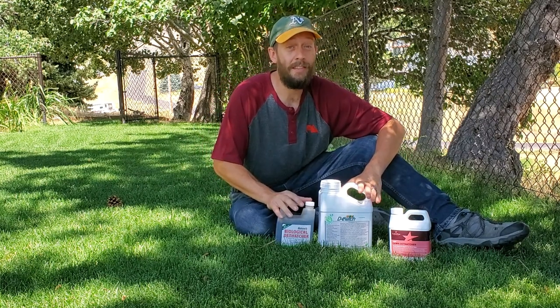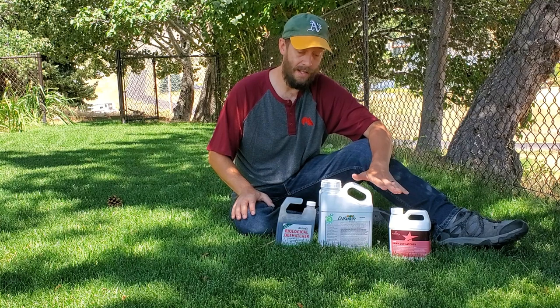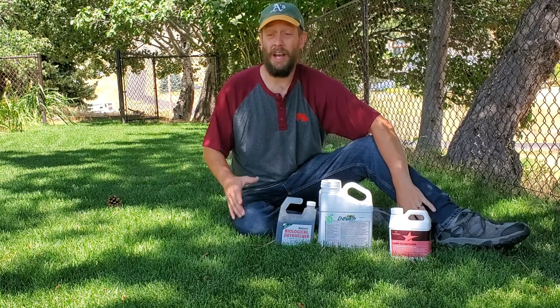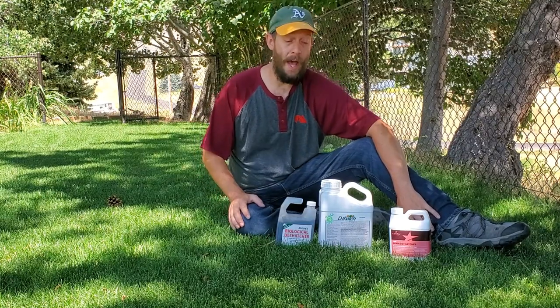They don't take three weeks, and they don't take one application — that's for sure. I can take you around to various parts of the yard 19 days after each one of these were put down, and all of them still have thatch. Now, I expected that, because the areas that I'm really trying to improve were pretty bad.